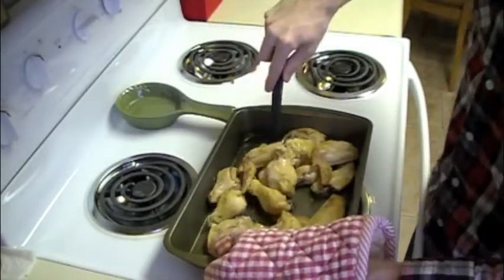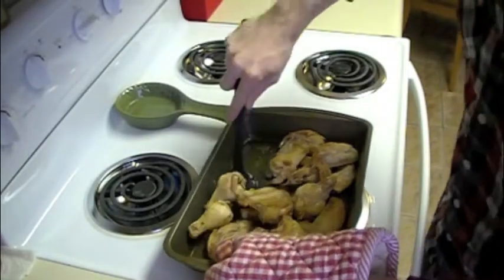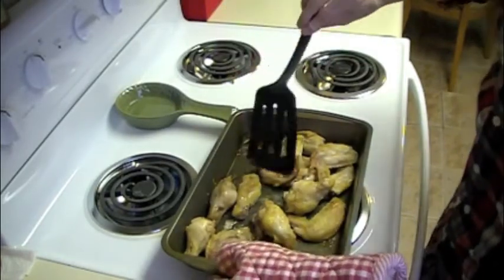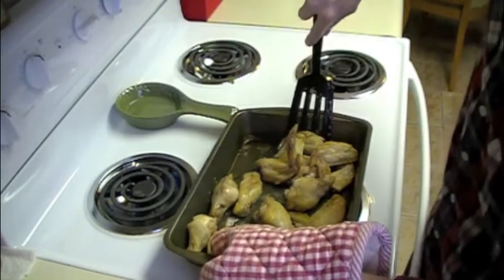After the wings have cooked for 45 minutes, take them out of the oven and flip them with a spatula. They may be a little stuck to the pan. You could use some non-stick cooking spray, but real men don't mess with that.